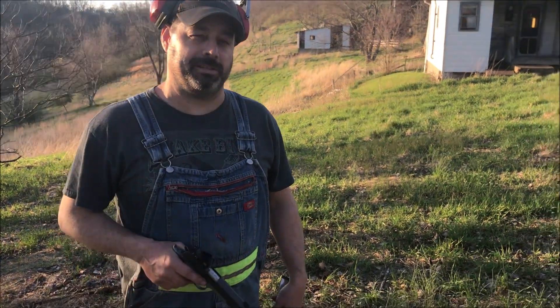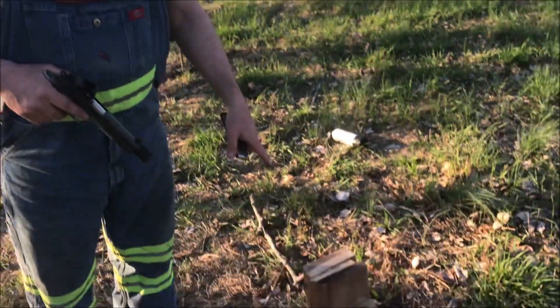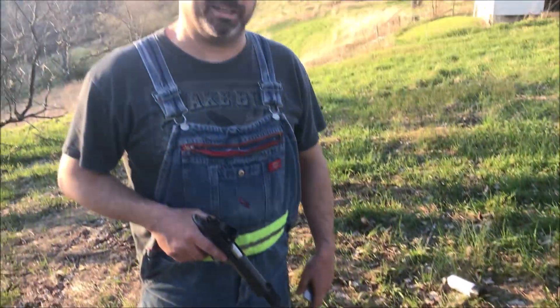We just got back from a buddy's place doing a little work on his barn. He has some boards laying around — those are hardwoods, elm. There are nine of them stacked up.